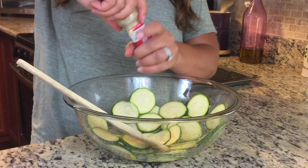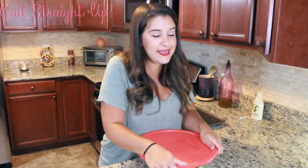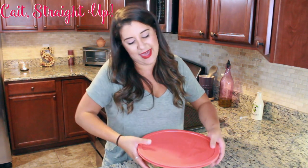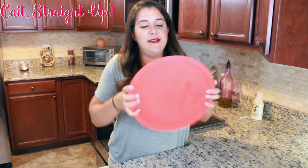Some malt vinegar and some sea salt. A nice way to make sure that your zucchini splits apart and that we can get the vinegar and salt on everything is to shake it in a Tupperware like this.